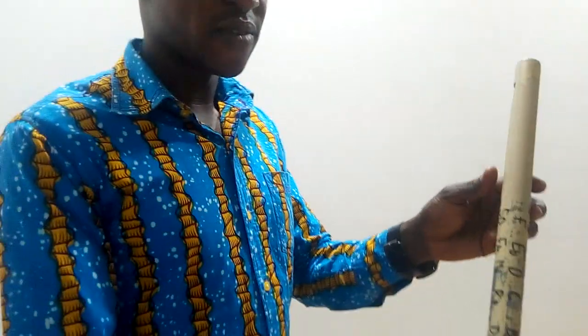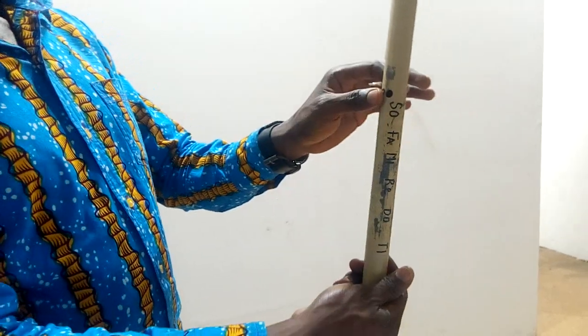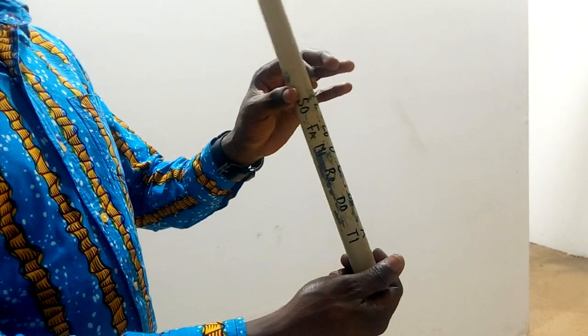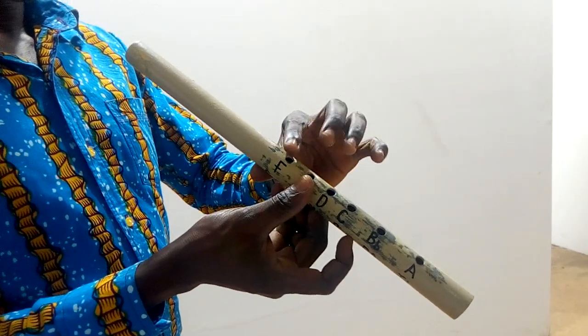This is how you hold the flute. You hold it with the left hand — place the thumb at the hole here. Then put the index finger of the right hand here.